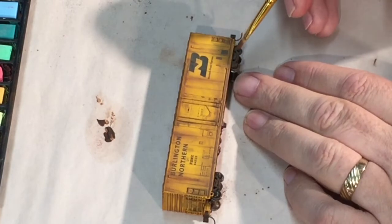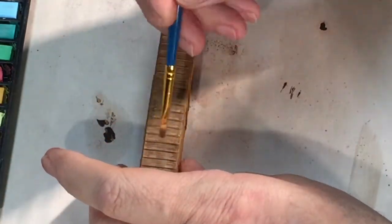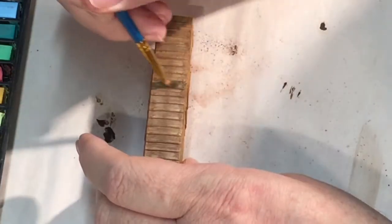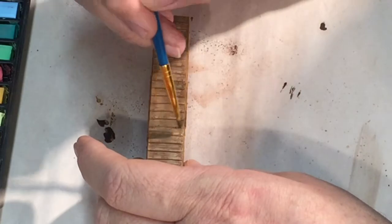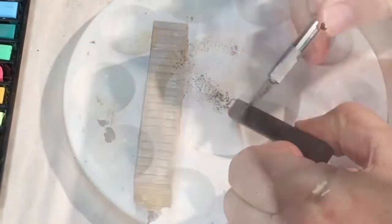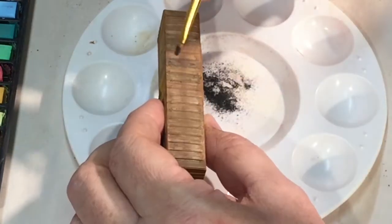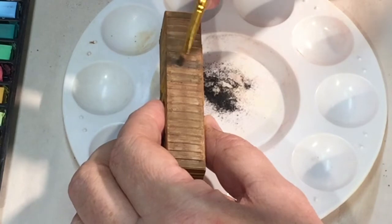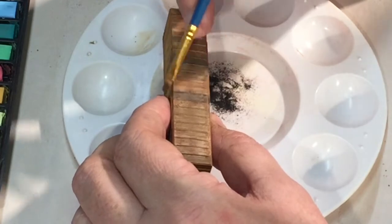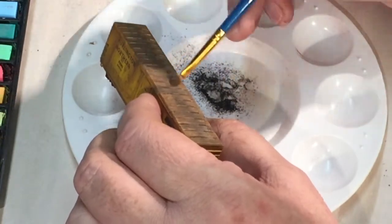I was very happy with this technique and couldn't imagine trying to do it with paint and a brush. Unfortunately, after one more look at the overall car, I decided the roof wasn't looking the way I wanted — it was too uniform and needed to be more dirty than rusty. I handled this by using some of the earth-colored pastels I used for the sides, randomly applying it to the roof sections to break up the uniformity. I then went back to the artist pastels, scraped off some black, repeated the random application, and also applied some down the center. This seemed to do the trick.